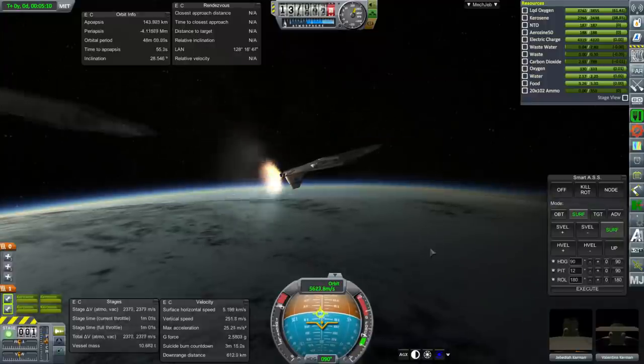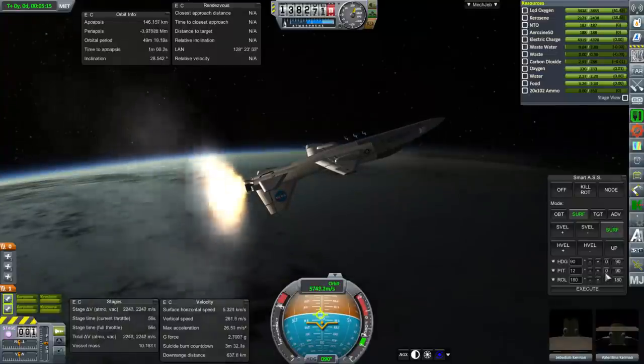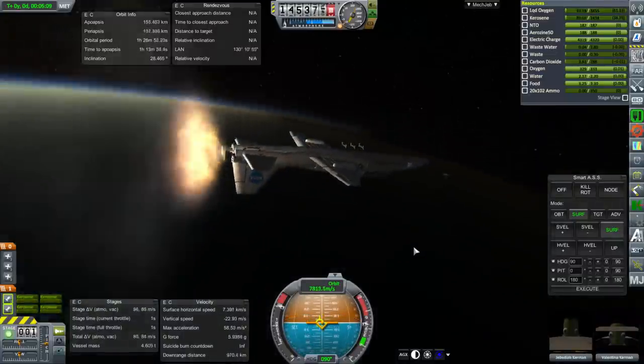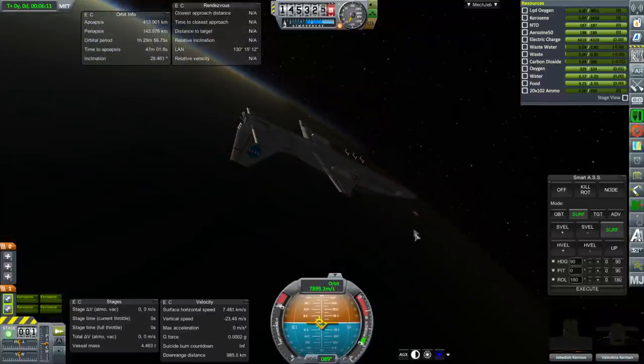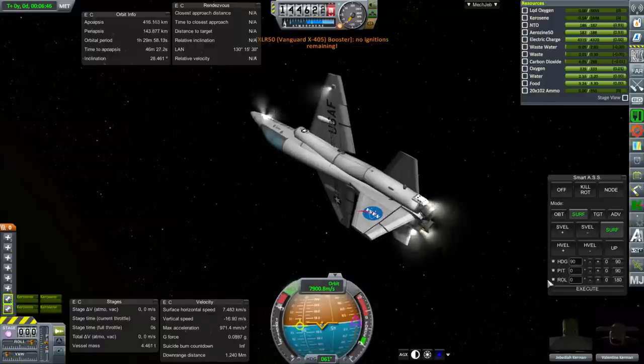And there we go — off it goes. Now just on the vanguard engines and the internal fuel of the T-38. I tried to fix the decoupler, but you can see those six prongs there. The rest of the decoupler isn't there, but I still have those six little dots and the lines connecting them, so that was annoying.